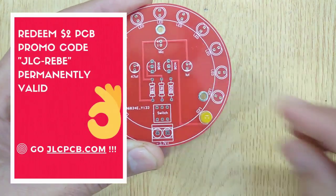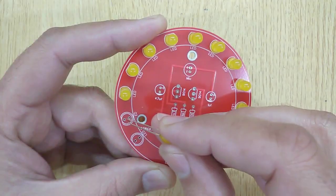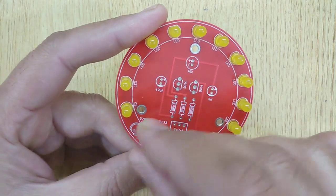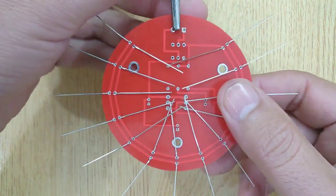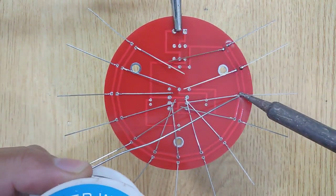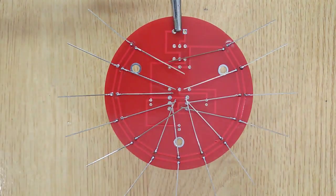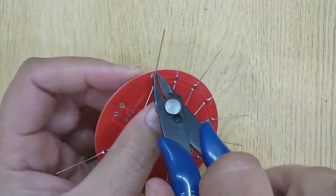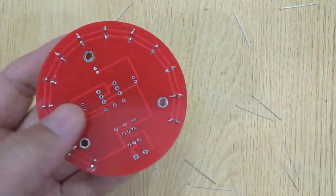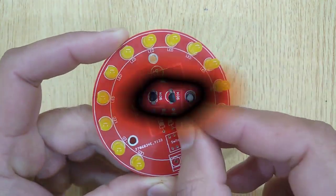Insert all the 13 LEDs into the PCB one by one. Now insert all the electronic components into the PCB one by one.